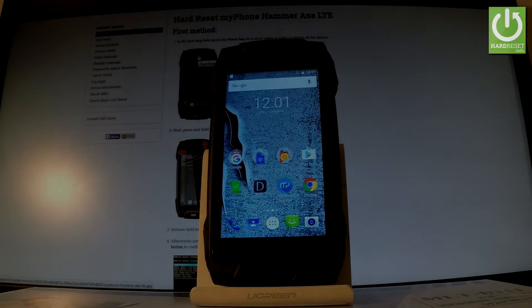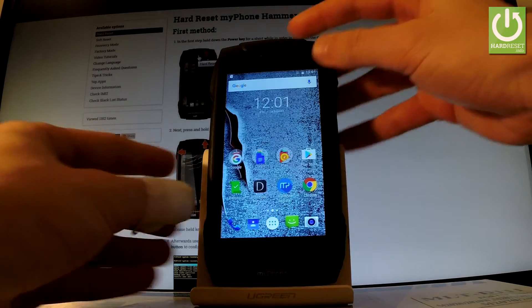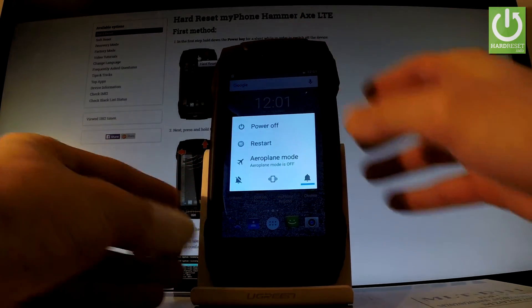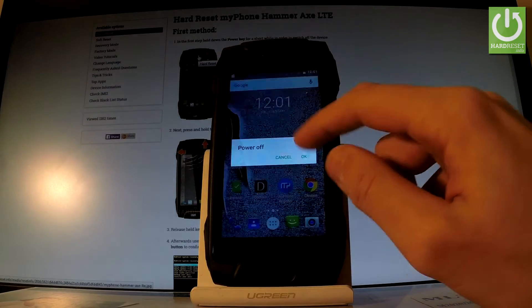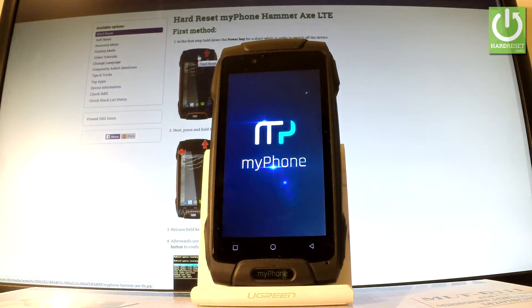Here I have my phone, the Hammer Axe. Let me show you how to enter recovery mode. At the very beginning, hold down the power key for a few seconds. When the options pop up, choose Power Off and tap OK to confirm it. Wait until your phone is completely switched off.